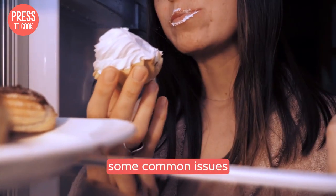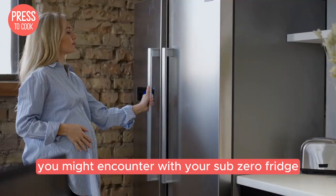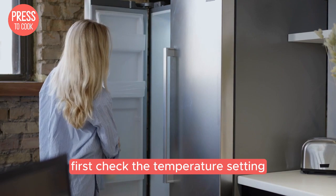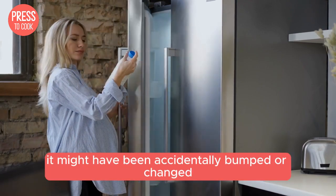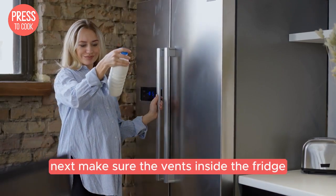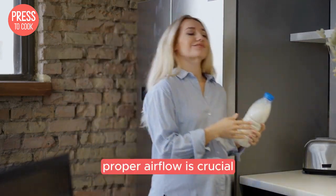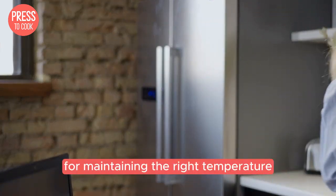Now let's troubleshoot some common issues you might encounter with your Sub-Zero fridge. If your fridge is too warm, first check the temperature setting — it might have been accidentally bumped or changed. Next, make sure the vents inside the fridge aren't blocked by food items, as proper airflow is crucial for maintaining the right temperature.